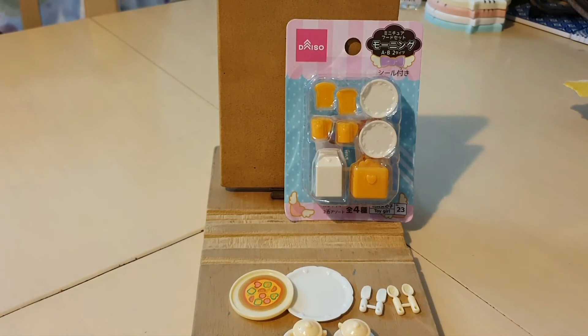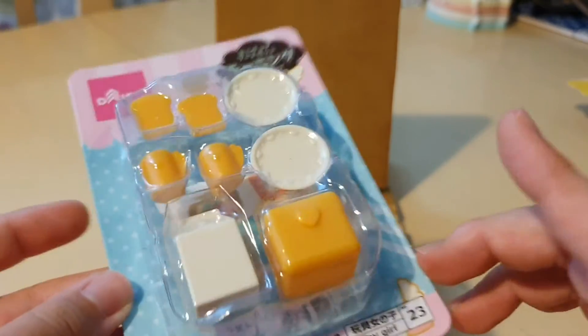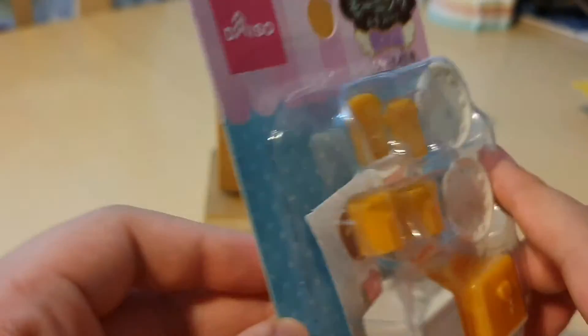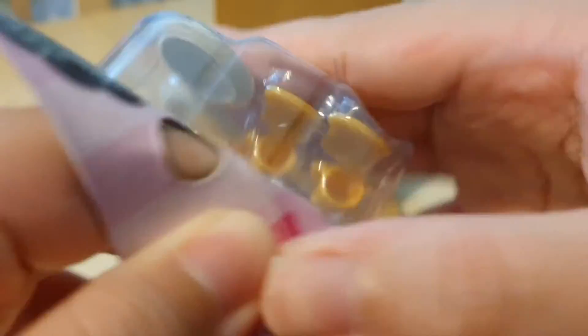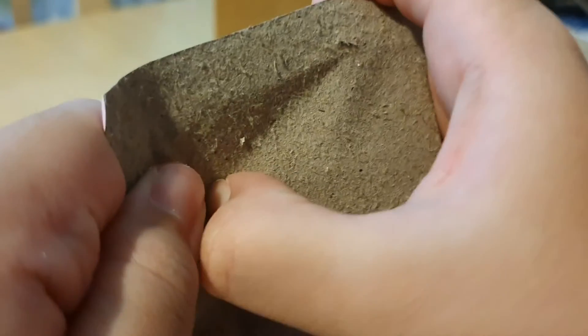Let's move on to set number two and check out what items they have. I was super excited when I saw this at the store because it comes with two little pieces of bread, which is so cute — I absolutely love these small little items. There's a description and checklist at the back. Same thing, I'm just going to tear this one open. These cost me four dollars in total.